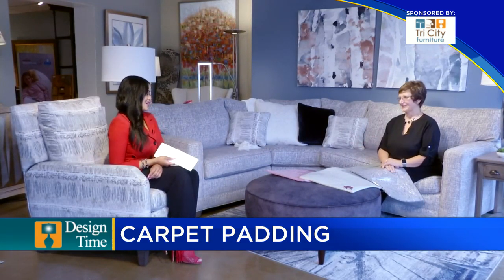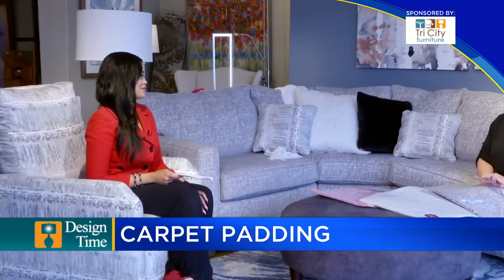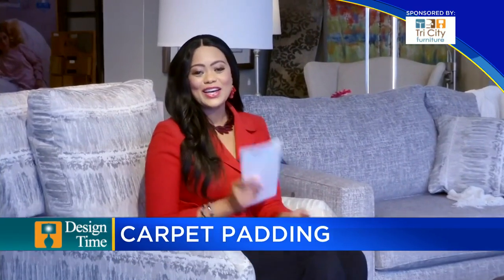Thank you — lots of variables. We appreciate you taking the time and letting us in today. Sometimes you can actually buy a little less quality in carpet, but if you buy the better pad, your carpet will last longer. So padding really does make a difference. It's the down under — you don't see it, but it is probably the most important feature. Thank you for watching this edition of Design Time.